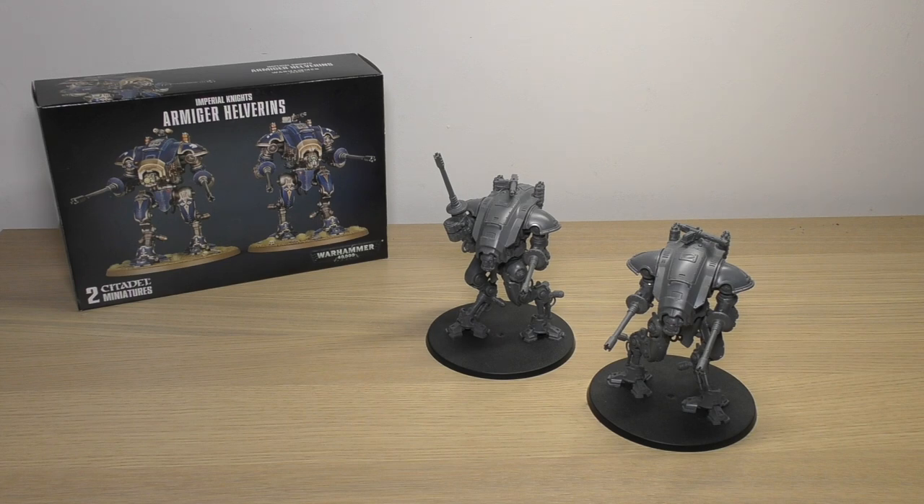So back to the review - these Armiger Helverins kind of came out of nowhere about five years ago. They came off the back of the Warglaives, which are more short-ranged with an effective range of around 44 inches. These don't have any assault or melee weapons and are only long-range support. I really don't know why this one has a melter gun - it's just absolutely silly.